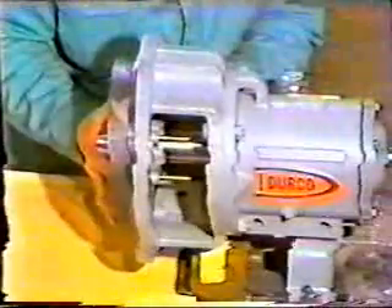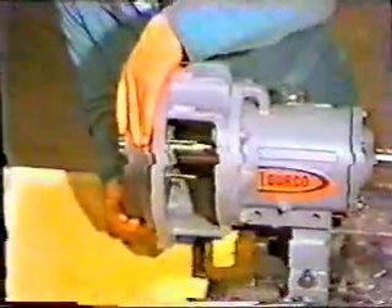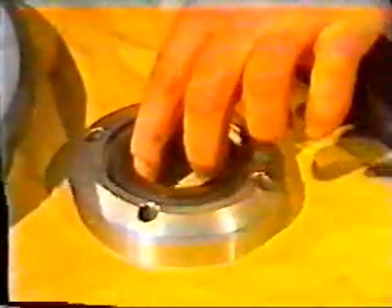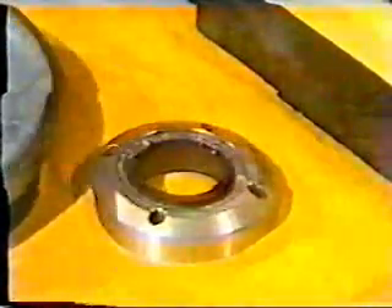Next, he removes the cap screws. After the cap screws are loosened and removed, the end plate is ready for removal. He takes care when removing the end plate — if it's dropped or banged on the shaft, it could cause damage. Next, the workman assembles the stationary unit. He installs the bottom gasket, then the stationary seal, being careful not to touch the seal surface, which must be kept extremely clean to seal properly. Finally, the second gasket is installed, again being careful not to touch the seal surface. He then places a drop of oil on the seal surface and spreads it around with a clean tissue.